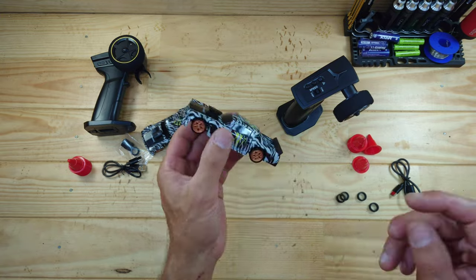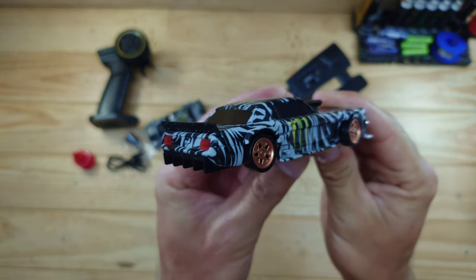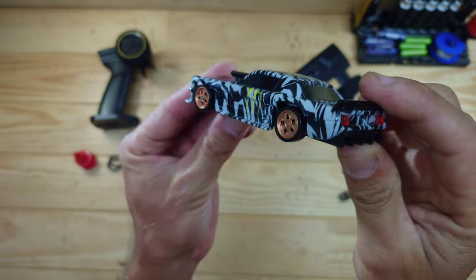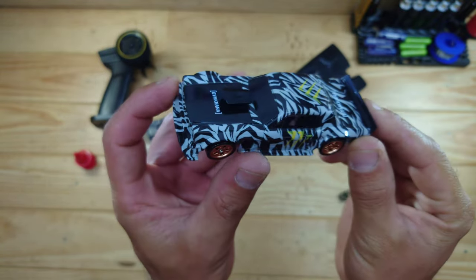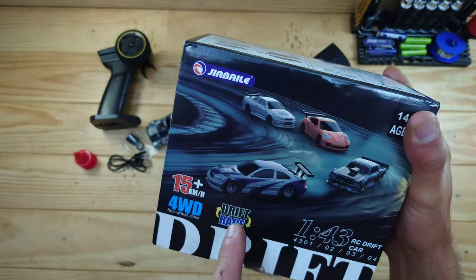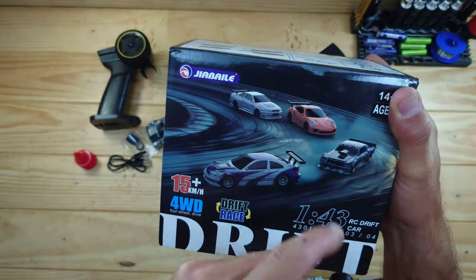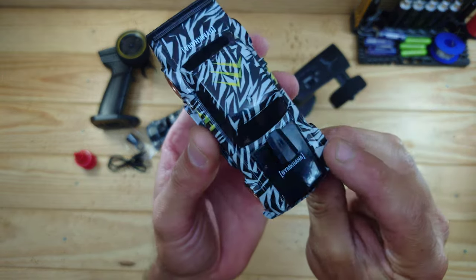Let's have a close look at the car. Appearance-wise I think this car really looks amazing! We all know which car they have tried to copy and for me that's all fine. This is like the Huni truck, but they also make a BMW, a Porsche, and a Nissan Skyline or something like that. Appearance-wise I really do like this car!